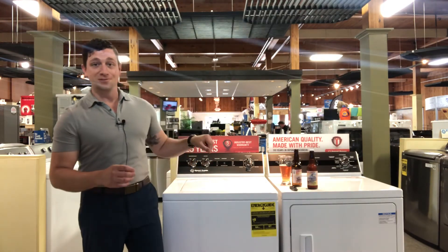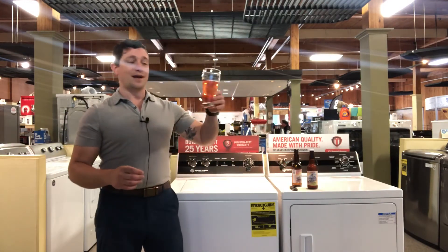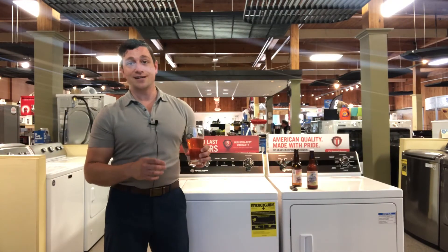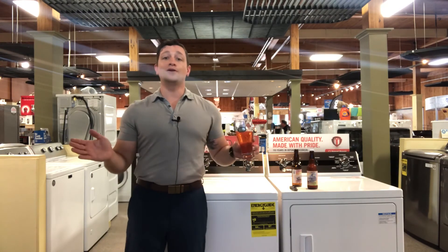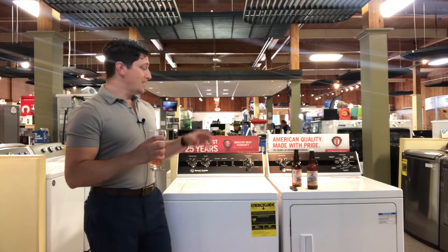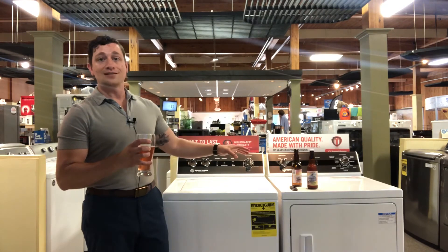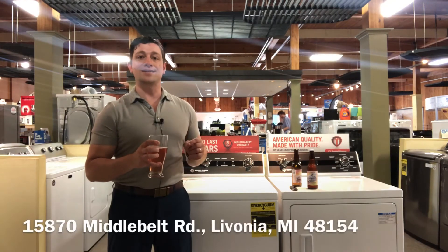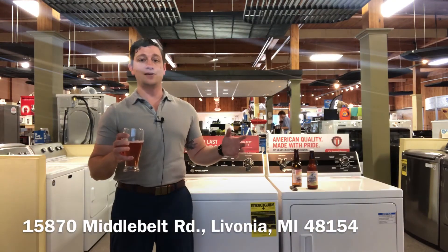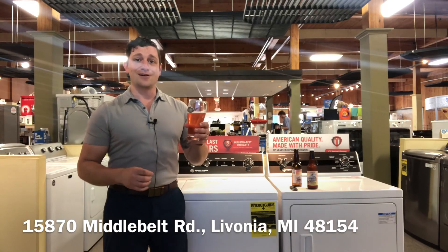So if you are working hard doing some laundry but need a refresher, grab yourself some Shorts Brewery Power of Love Shandy. You're not going to regret either one of these purchases. If you have a beer you'd like me to try, put it in the comments or email. If you want to see our full lineup of Speed Queen, visit our website at BillandRodsAppliance.com, or stop in and visit us at 15870 Middle Belt Road in Livonia. We'd love to have you — thank you so much, and have a great rest of your day.